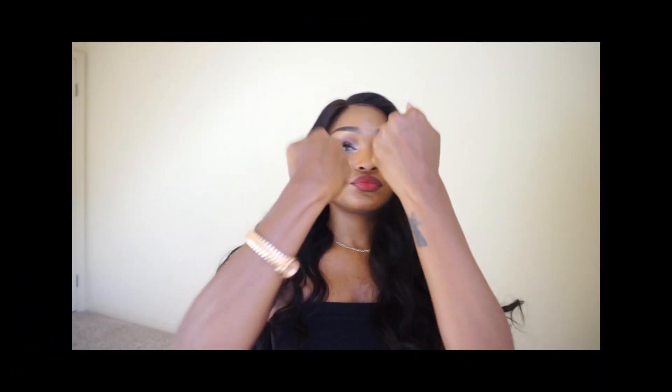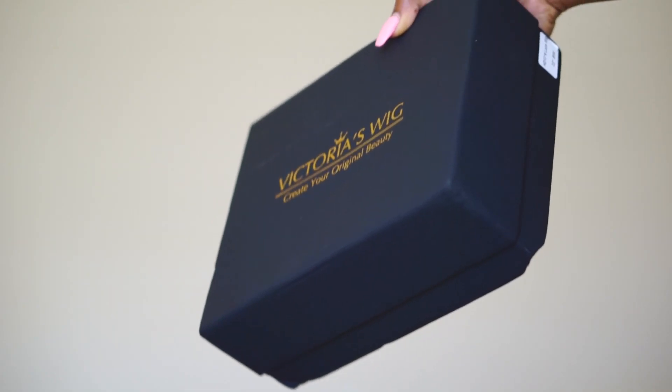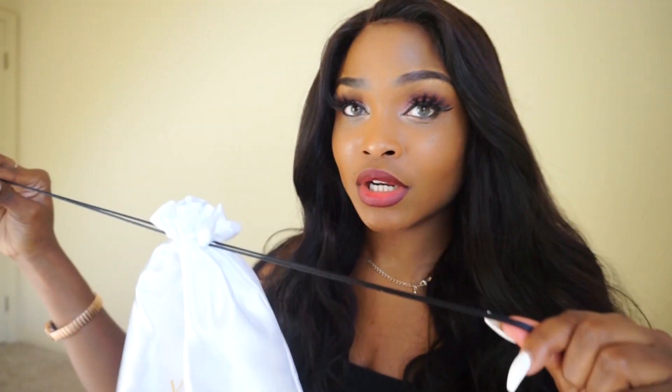Now I get it — that is really impressive. It takes a lot of time to make these units. I have never seen a lace this realistic looking. I didn't glue it down at all — I just put in an elastic band and that was it. I'm impressed. It also came with baby hairs, which were really nice. Of course I cut them anyway, but it came in a really cute box and a bag too.